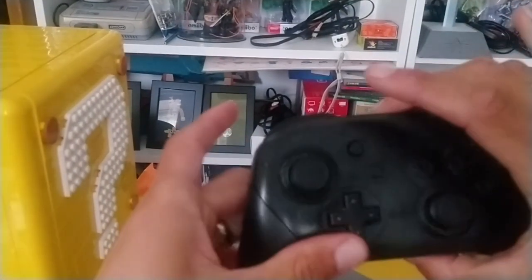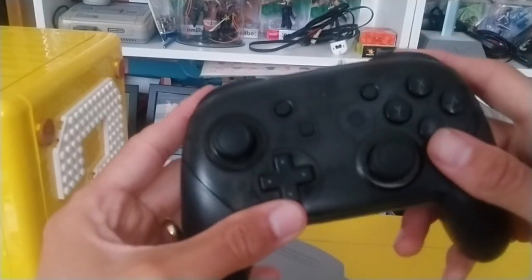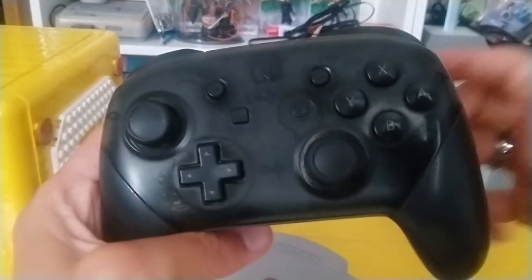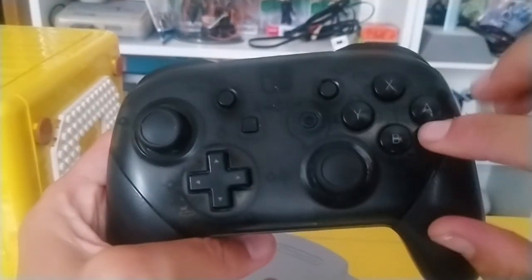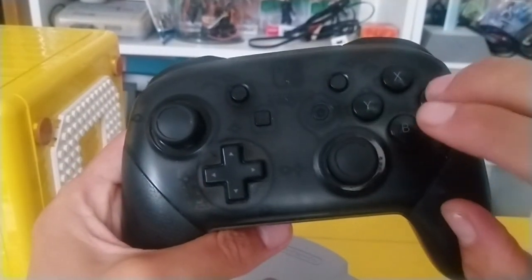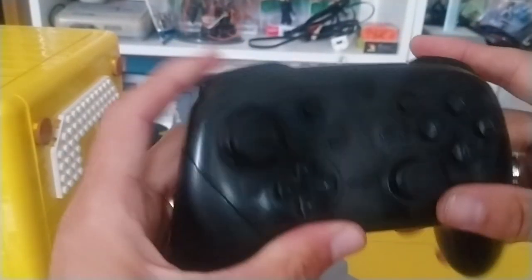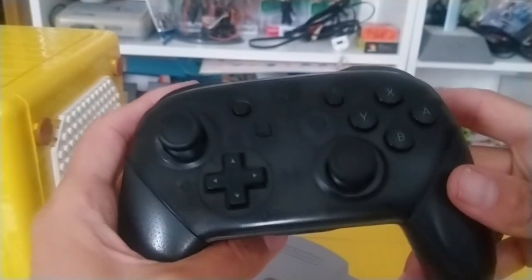But at least with a pro controller you can remap the controls on the Switch — swap your items to something else, then have A to jump, B to crouch, and shooting with Z or R or whatever. That could work.